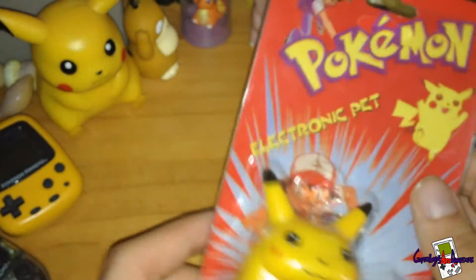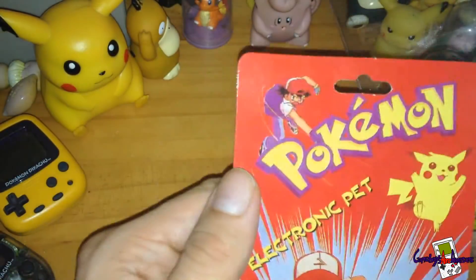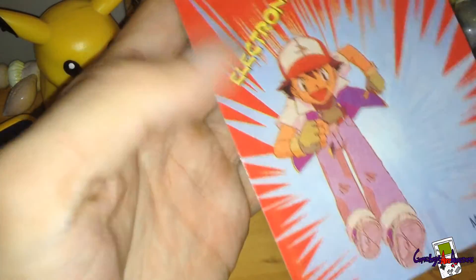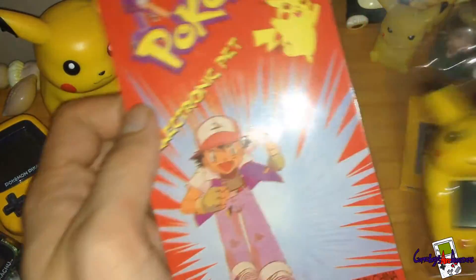It's a replica, made in China as always. Looking at the print on the cardboard packaging, it's very cheaply printed — as you can see, Ash looks a bit red. Those trousers are quite reddish. Not the greatest printing, but I still like the little Tamagotchi itself. It's pretty awesome.